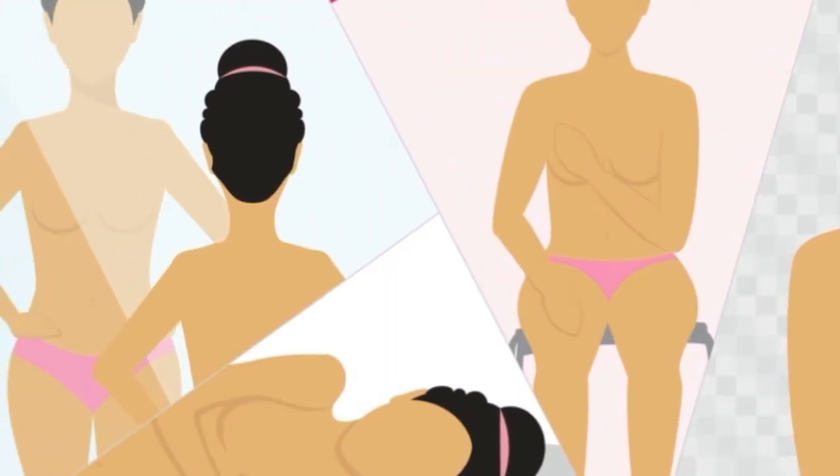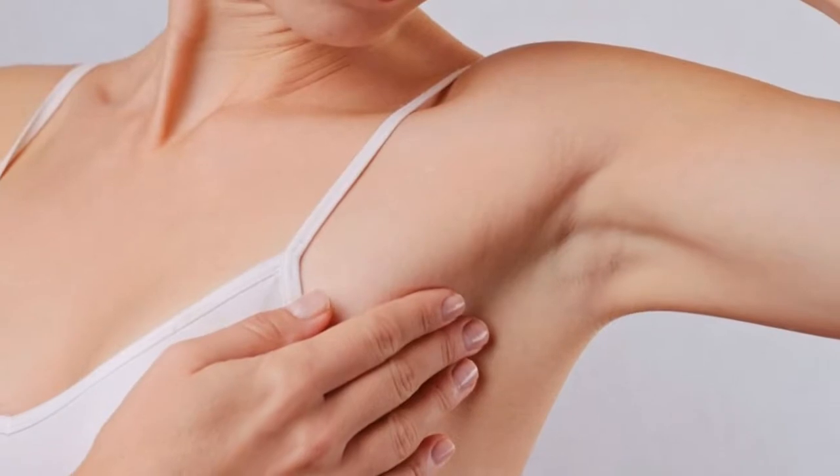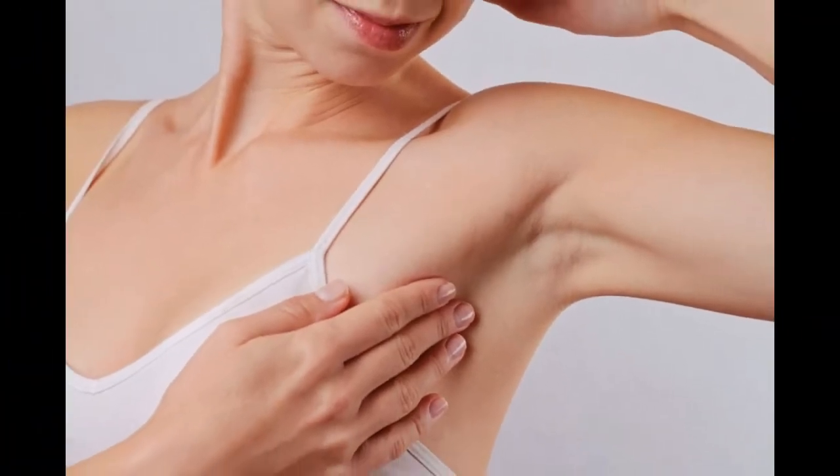Dimpling, puckering, or bulging of your skin. A nipple that has changed position or an inverted nipple, pushed inward instead of sticking out. Redness, soreness, rash, or swelling.